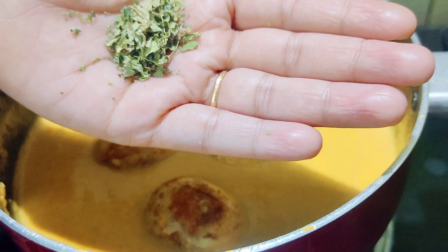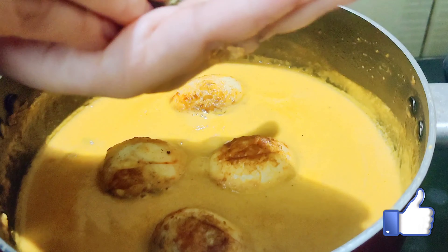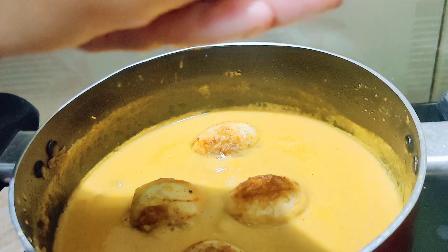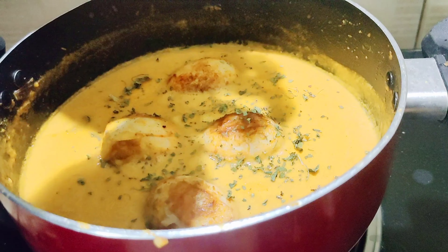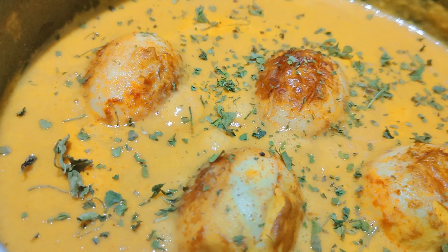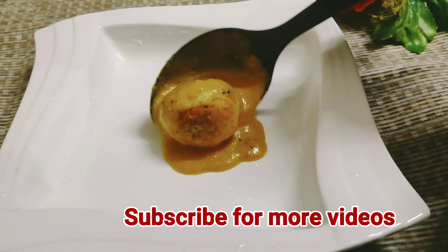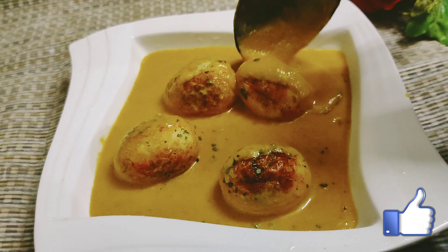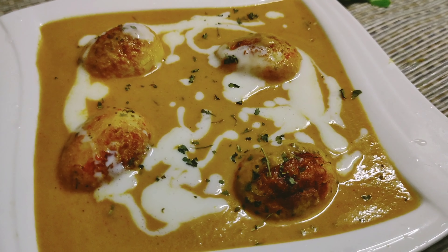Add 1 tablespoon of Kasuri methi — this gives a great flavor. You can add a small amount for extra flavor as well. Now we are ready to serve the butter egg. I hope you will try it. Please give feedback, support the channel, and subscribe. Please like this recipe — I hope you enjoyed it. Thank you!